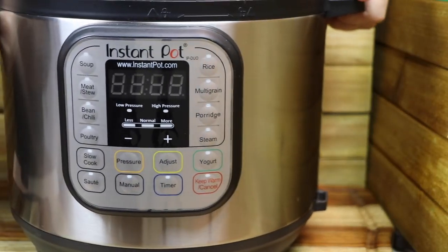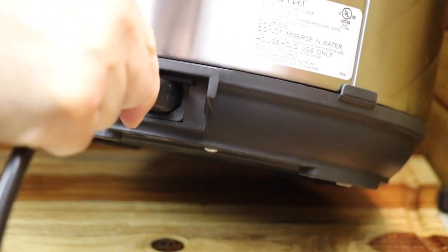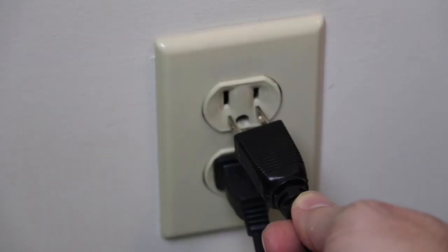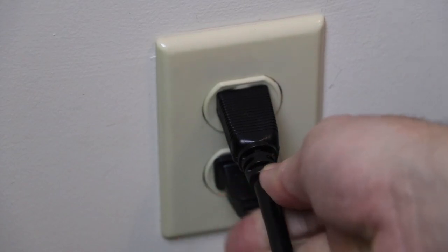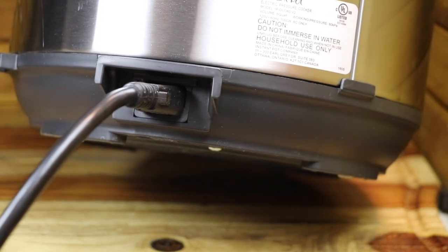The first thing we're going to do is plug in our Instant Pots. Depending on your model, plug one end into the pressure cooker and the other end into the electric outlet. If your plug is permanently attached to your model, just plug it into the outlet.